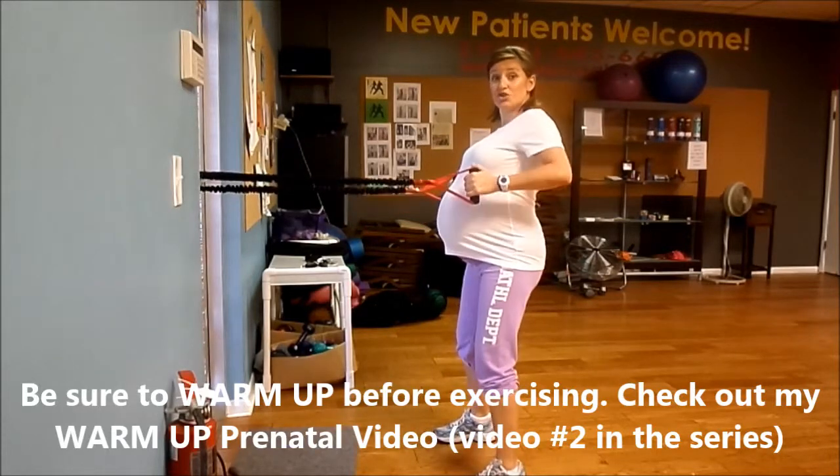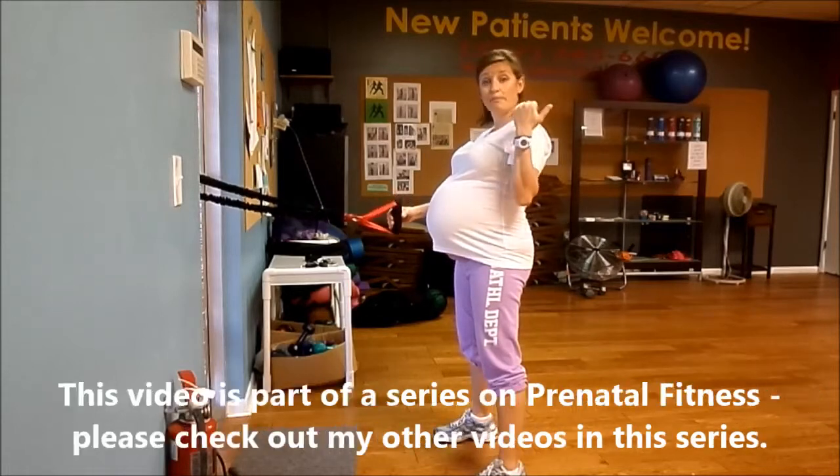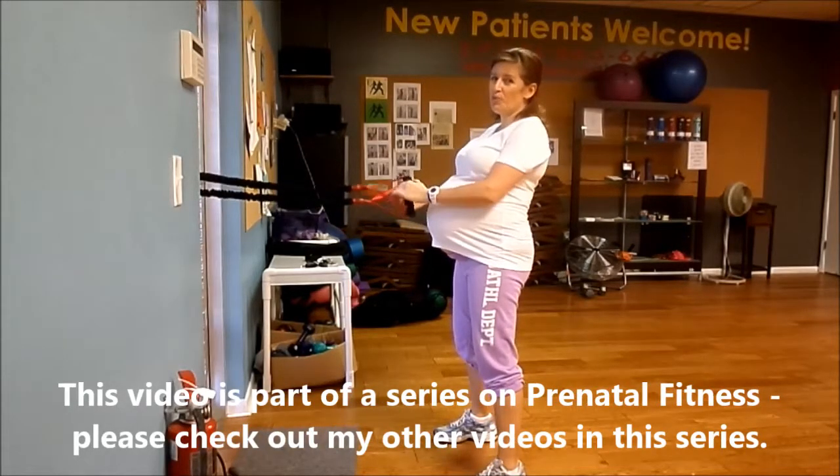I'm going to hold the bands in, squeezing my shoulder blades. That's going to give you an isometric workout for your back. So you're working your whole body, really.